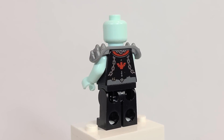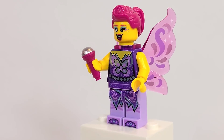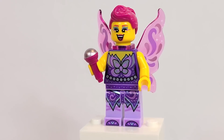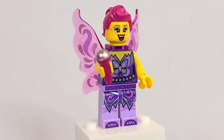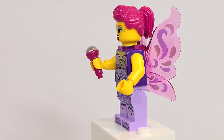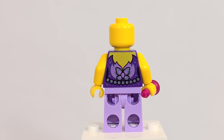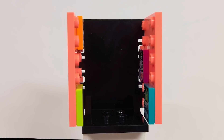Lastly, here is the fairy singer. She looks really great — I think the hairpiece has come in that color before, but the torso and leg printing is incredible. The microphone is nothing new, but this wing piece is actually brand new, introduced in this wave in a Beatbox as well, available in a different color. Just like the vampire guitarist, there's no back head printing, but the back torso printing is really detailed.